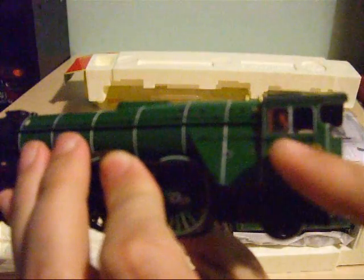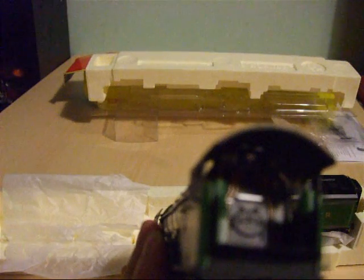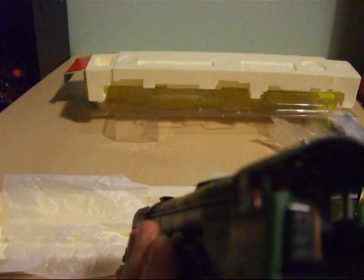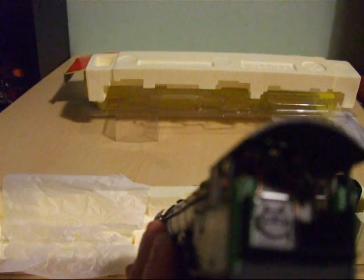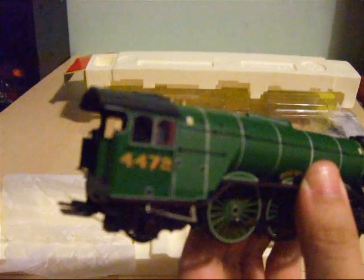Let's have a look at the cab. You've got glazing and the window is actually in the open position on this side, mimicked on the other side as well. Inside the cab you've got the driver's seat, gauges, pipes, levers, and valves all faithfully modeled and based on the real thing. Even the firebox is replicated on this 1:76 scale double-O gauge model. Well done Hornby - I have nothing but praise for this fantastic work of art.